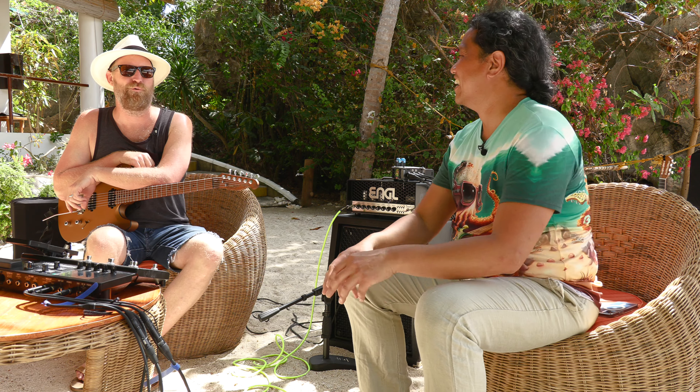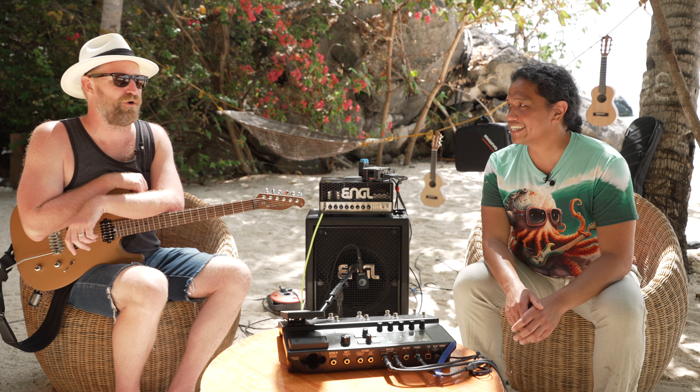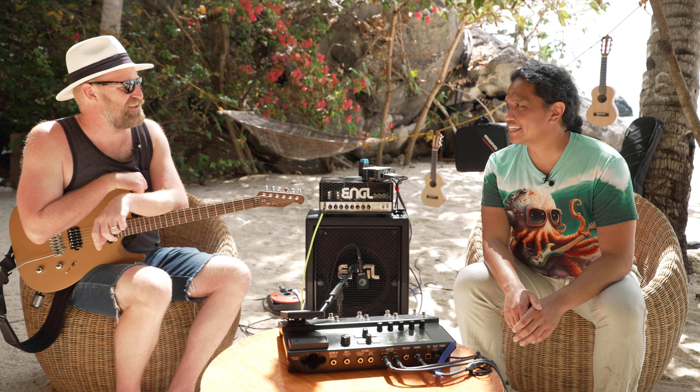Hi there! Perfecto DeCastro here and welcome to my channel. I hope you're having a great day. I am here with my good friend Ryan Burke of 60 Cycle Hum.